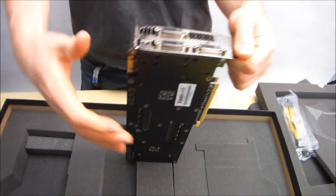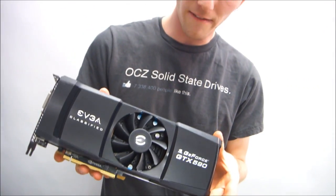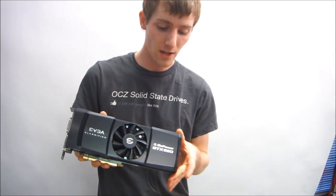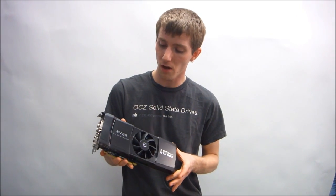I think that's pretty much it. Thank you for checking out my unboxing of the EVGA GTX 590 Classified. Don't forget to subscribe to Linus Tech Tips for more unboxings, reviews, computer videos, and all of that good stuff.